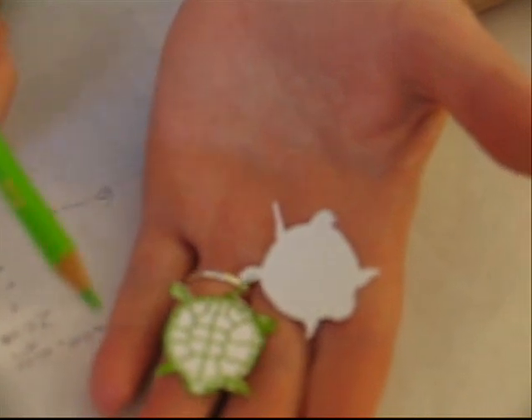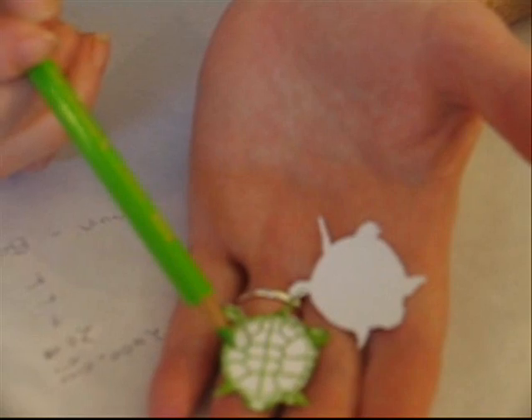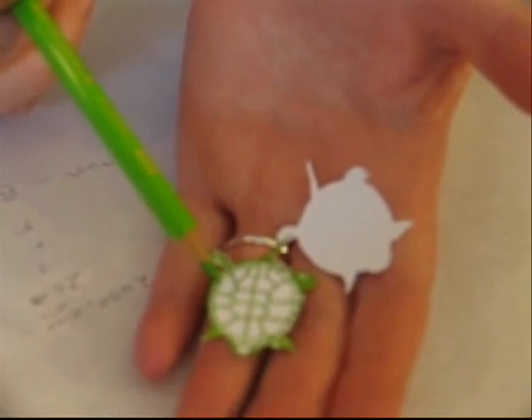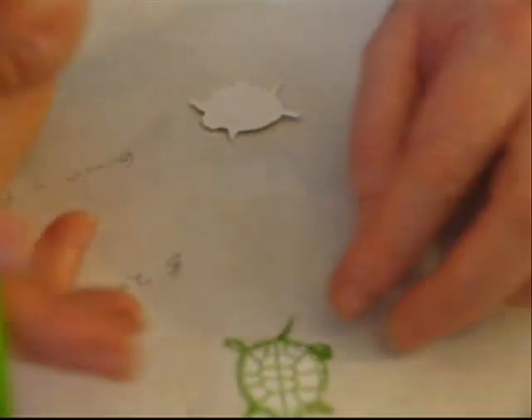Today we're going to start with a turtle die cut. This is how the die cut comes to you. This is how it looks after I have stamped it with green StazOn ink. Because I'm going to do watercolor pencils, I want to use an ink that is waterproof.